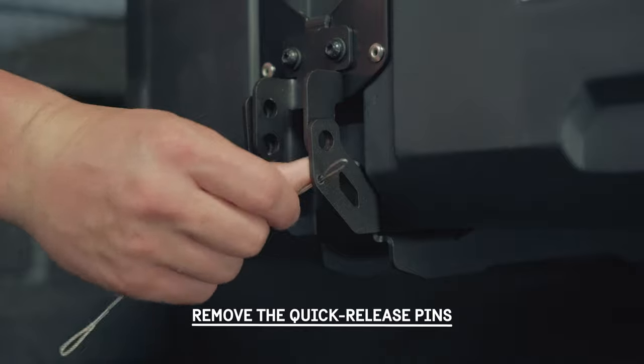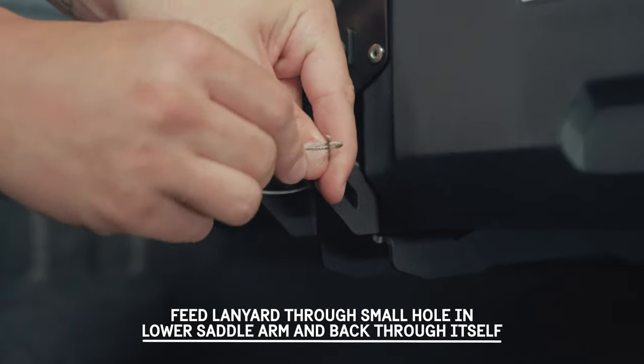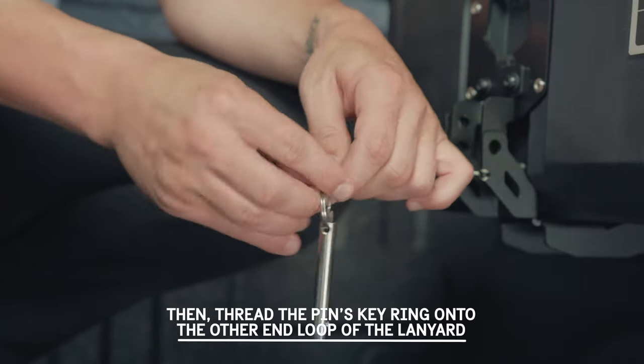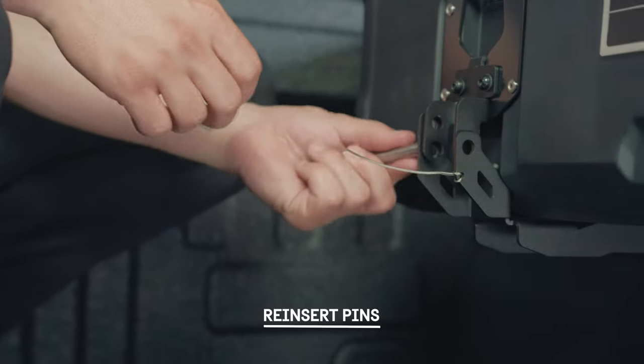Remove the quick release pins. Feed the lanyard through the small hole in the lower saddle arm and back through itself. Then thread the pin's key ring onto the other end loop of the lanyard. Reinsert pins.